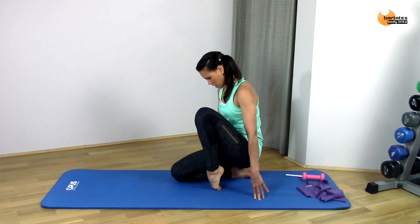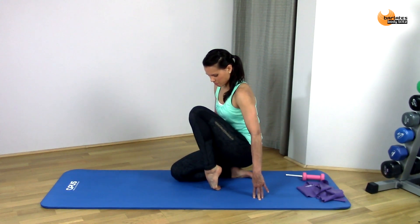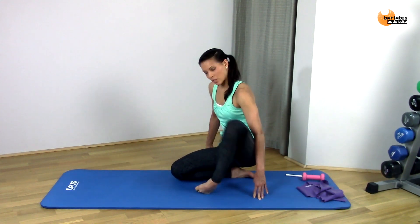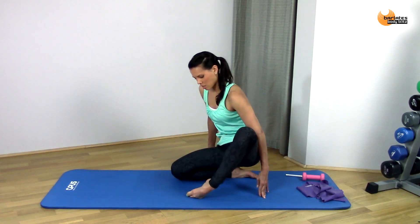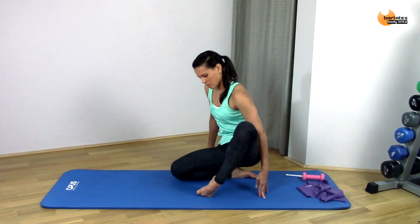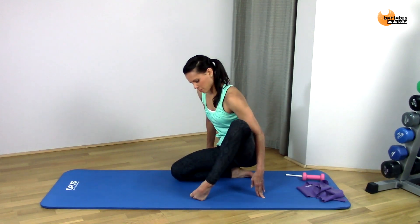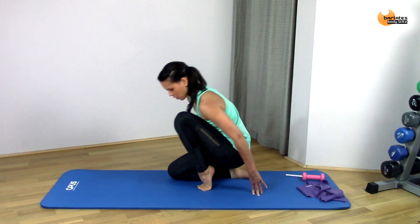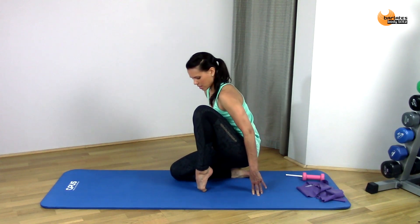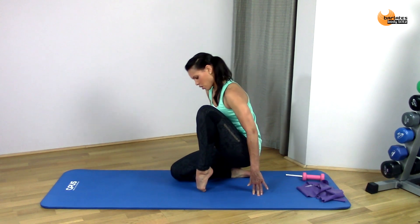Rocking side to side and then you can rotate on your toes slightly. And then we're going to do that combination — so through all the foot to toes under, to all the foot, to toes under, to toes.